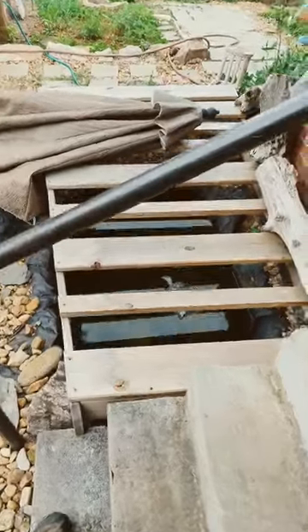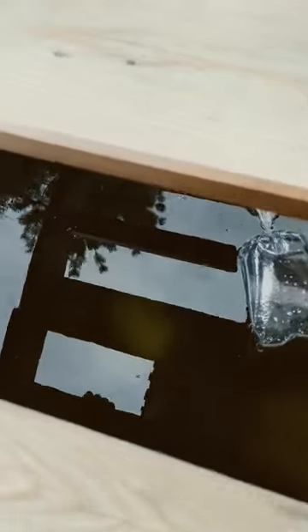Let me show you what happens if you have a pond without fish. This is about a 400 gallon pond. I just cleaned up the water recently. Oh my, it's worse than I thought. You see all those little larvae? Those are mosquito larvae everywhere.